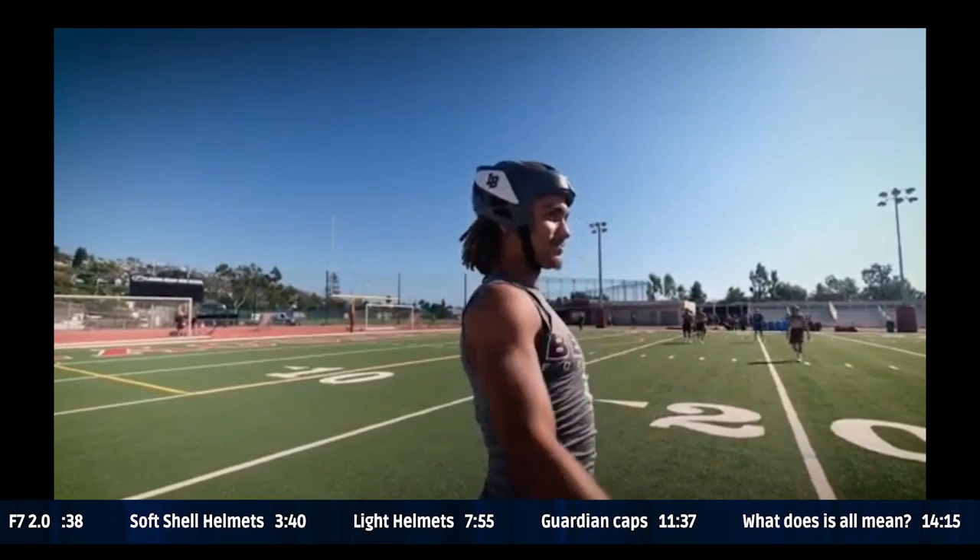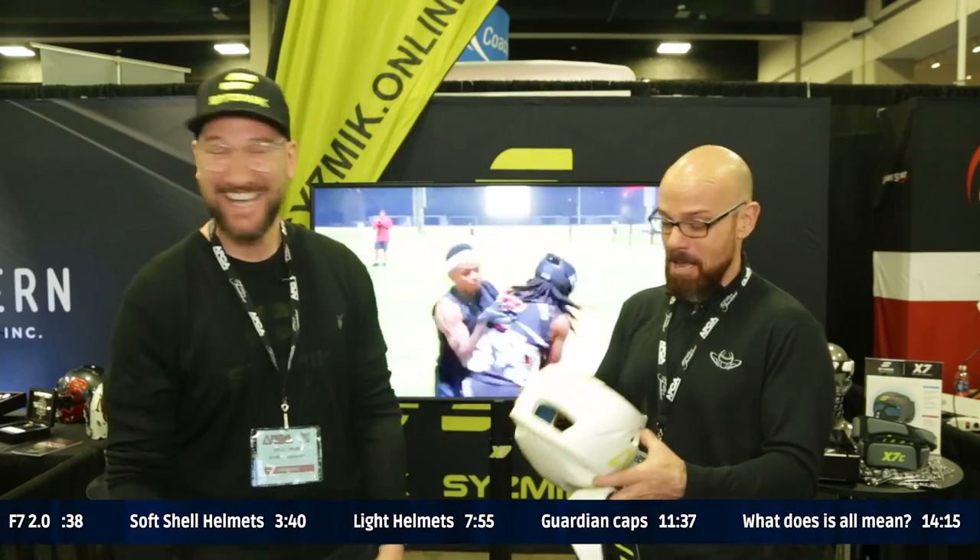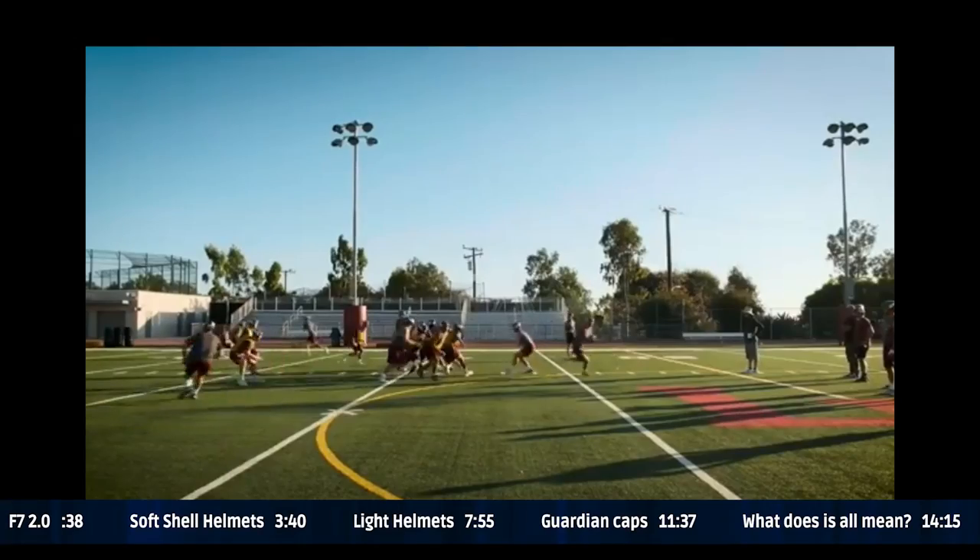We also do the XL — it goes from 24 to 26 inches in circumference. So really this covers everything from maybe an extra small to a large. One footprint, two sets of pads, and players can have different configurations. Super light — eight ounces, which is about 230 grams.